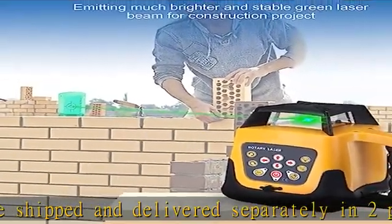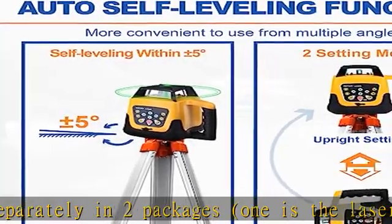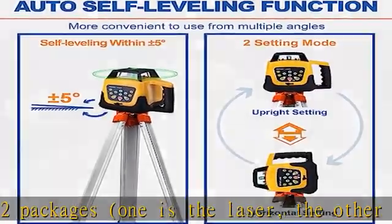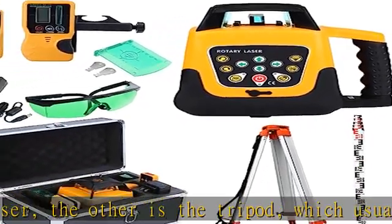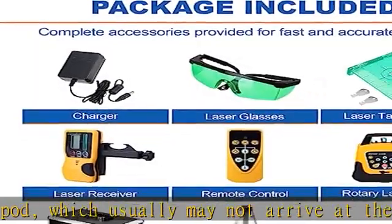This rotary laser level features an electronic automatic self-leveling function, delivering horizontal or vertical laser beam. Adjust and find a level with plus or minus 5 degree self-leveling range, 360 degree rotatable, with stable scan lines and 500m beam visibility.